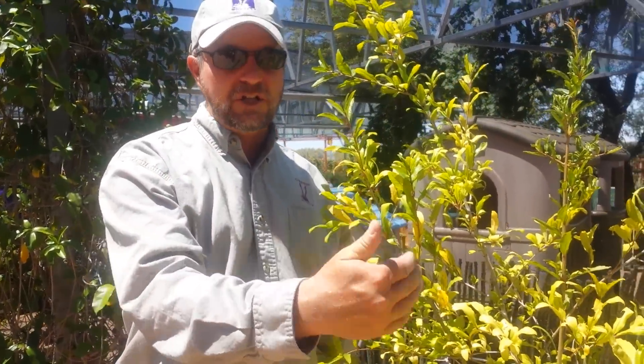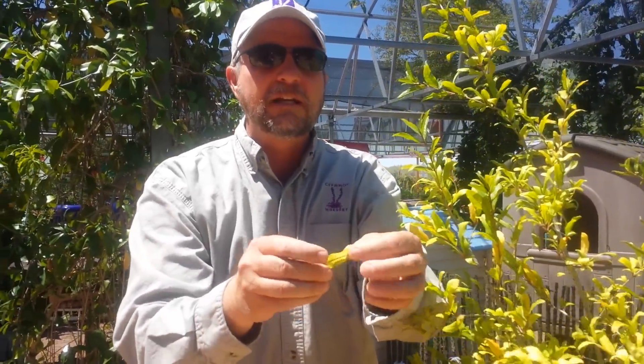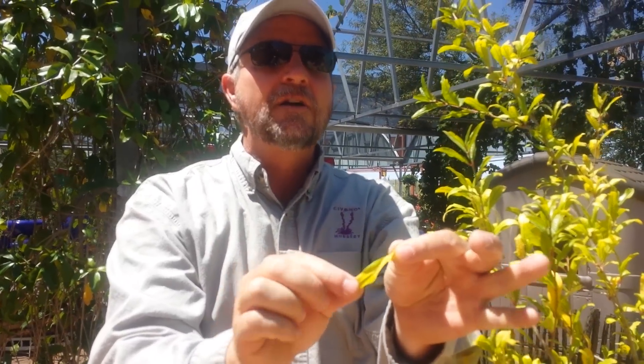This is a yellow leaf — this is a chlorotic pomegranate, and this is caused by frequent shallow waterings and our water's high salts. That causes the leaf to turn yellow, but the veins remain green. I don't know if you can see that, but the veins are still green and the leaf is yellow. That means the salts have built up in this plant to the point where it cannot pull in the iron that it needs to keep a dark green leaf.